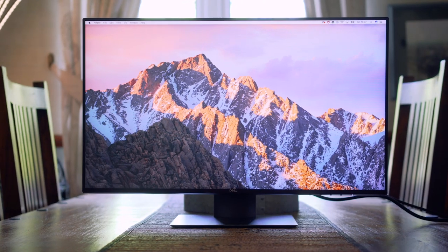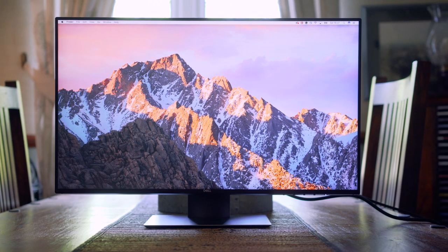It's always quite refreshing reviewing a product that isn't aimed at gamers, and that's exactly what the Dell U2419HC monitor is.